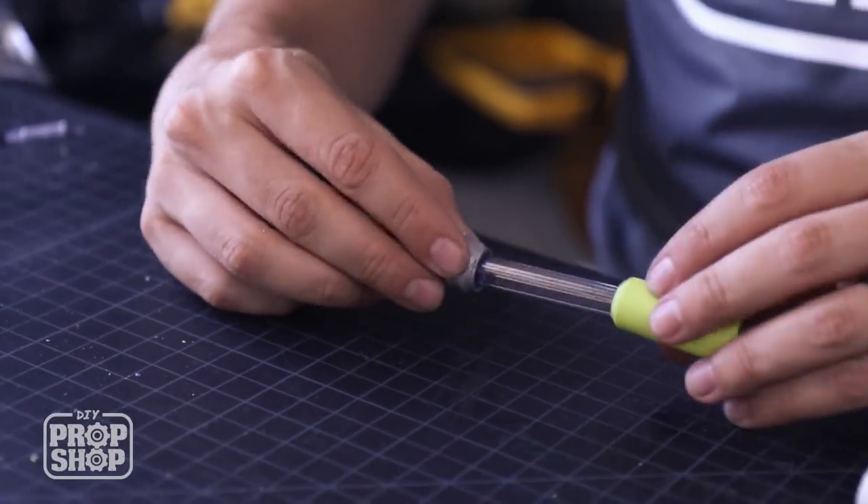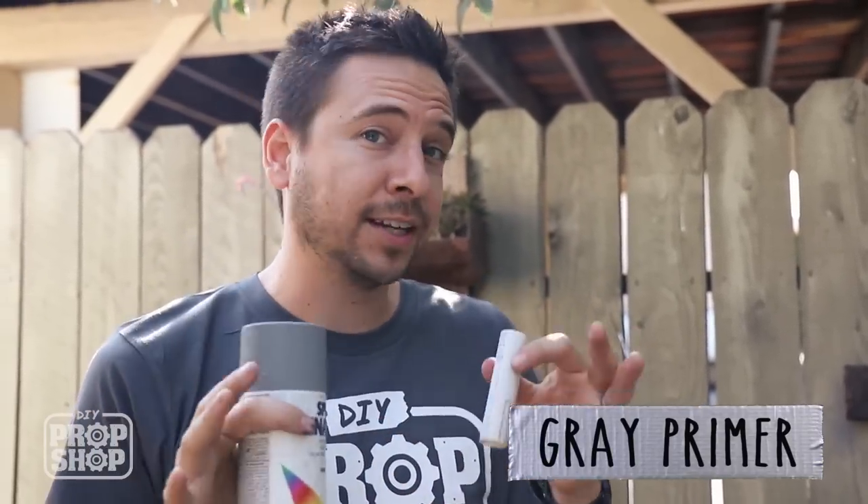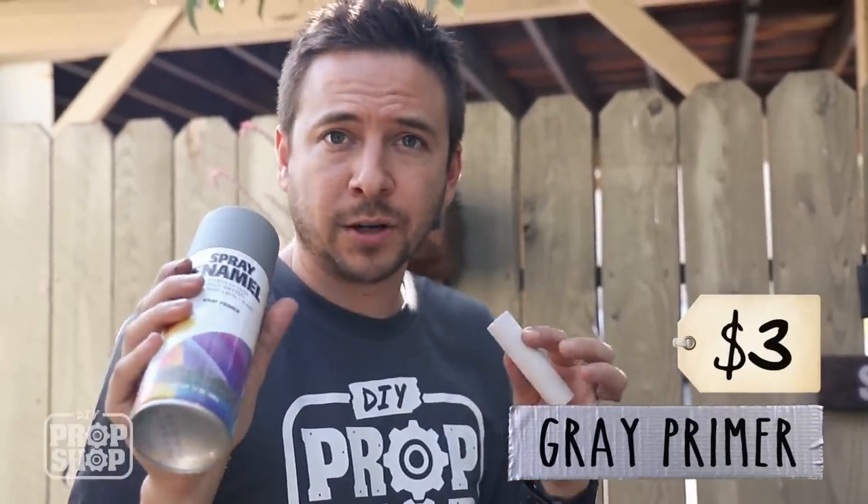Before I glue all this into place, I'm gonna paint this middle section gray. I'm just going to go with the gray primer. His design has kind of a crackle design, and you can buy paint that does that, but this was about three bucks so I'm just going to go with that.